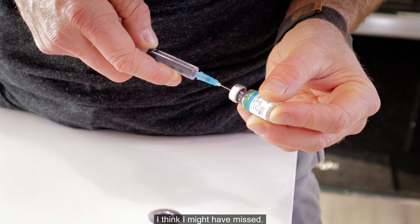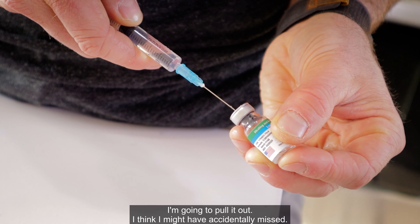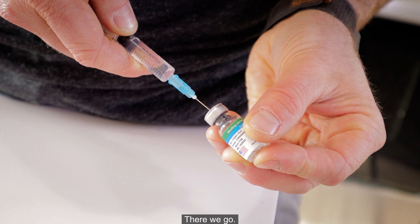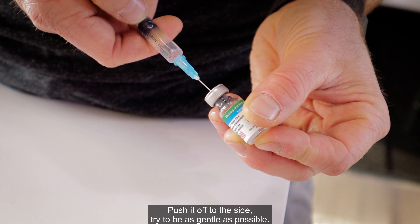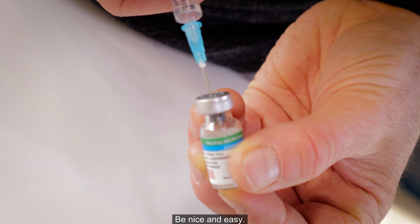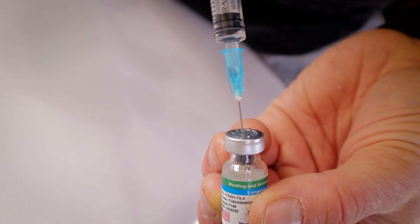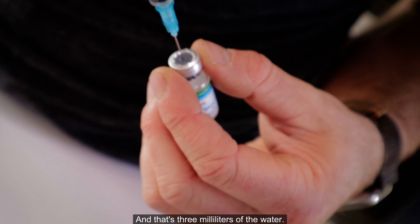I think I might've missed — let me pull it out and pull it back in. There we go. Now I'm in the center, pushing the water off to the side, trying to be as gentle as possible. Nice and easy, just like that. And that's three milliliters of the water.